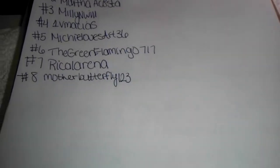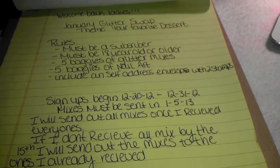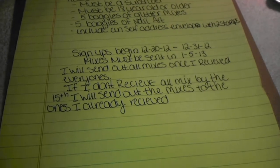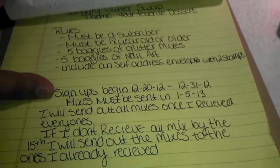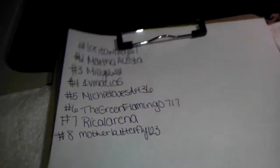You can still sign up for my January Glitter Swap — the theme is your favorite dessert. Sign-ups will end on Monday the 31st, and all mixes must be sent in by the 5th. If you'd like to sign up, I will link the video below in the description box. Here are the people I have so far.